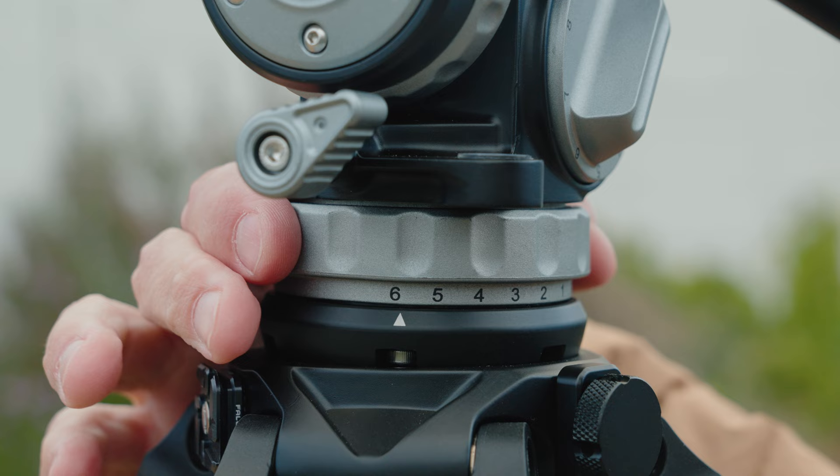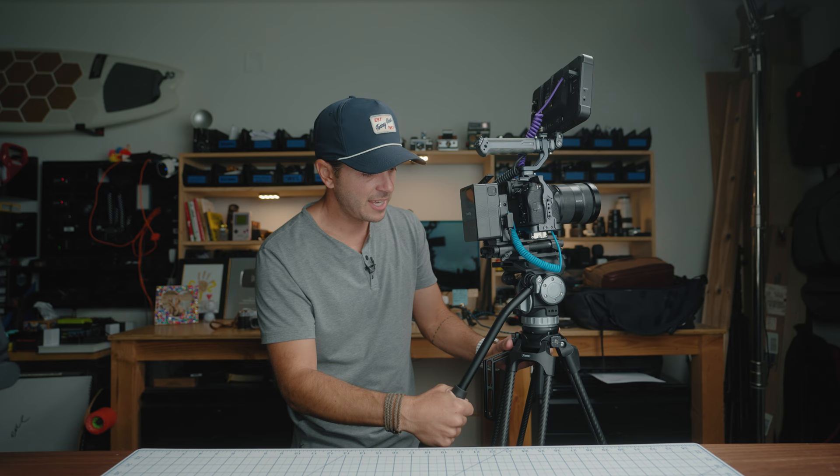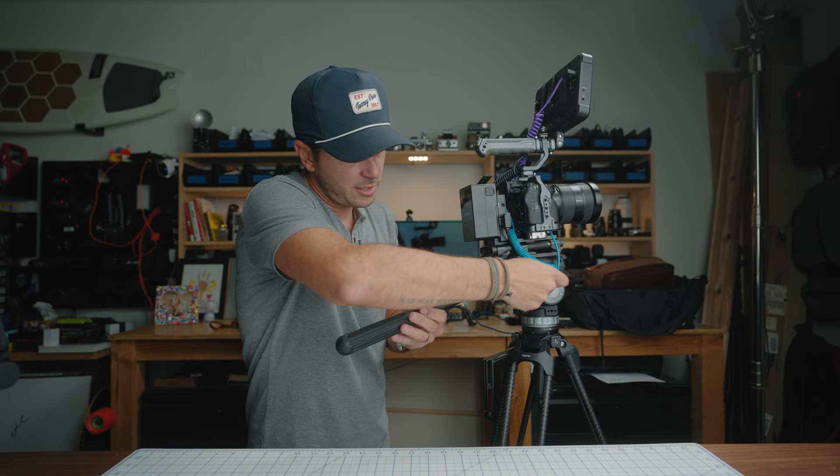Same thing for the pan. At zero resistance, doing a pan shot, the tripod can just spin freely. Trying to make it smooth is all on you, and you are shakier than you think. So you add in resistance — let's crank it all the way to six. Now I just push against the arm and I get a really smooth pan. These are features that are on very expensive tripods and are now on this guy for $500.